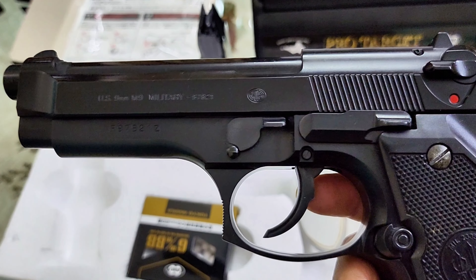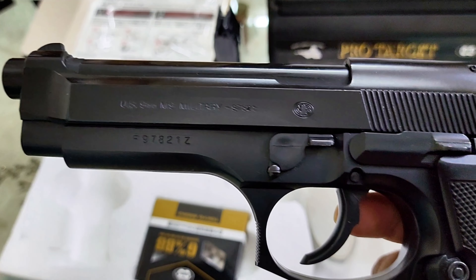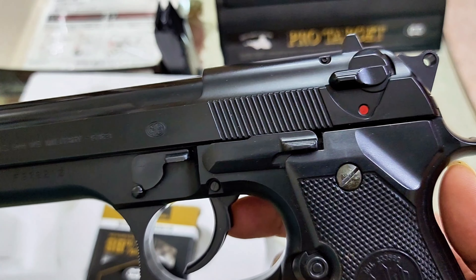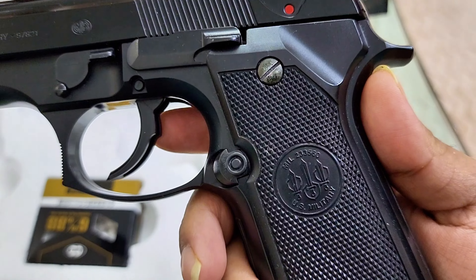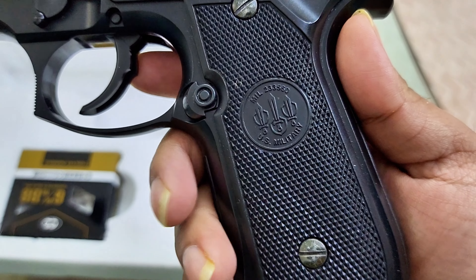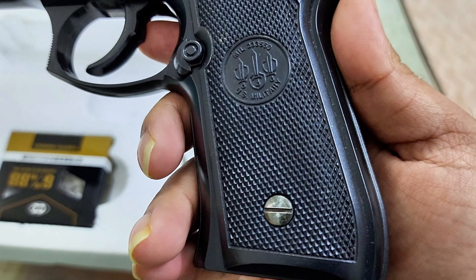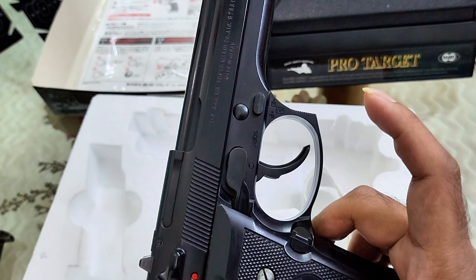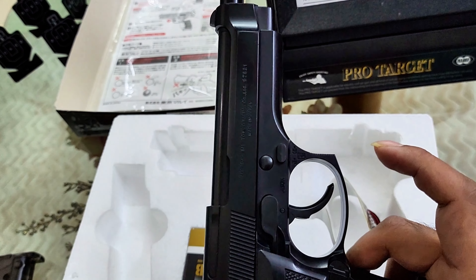9mm US military markings, 9mm. It has a serial number — it's a fake one. Full markings, full bearer markings, exactly like the real thing. Authentic finishing, authentic look.